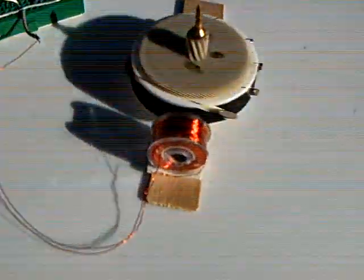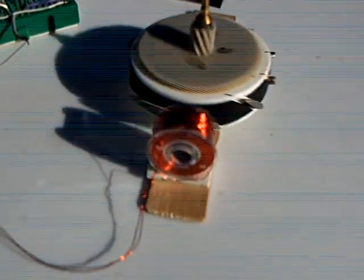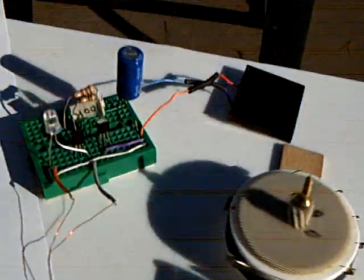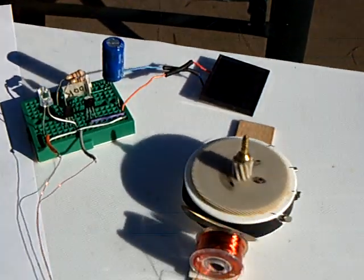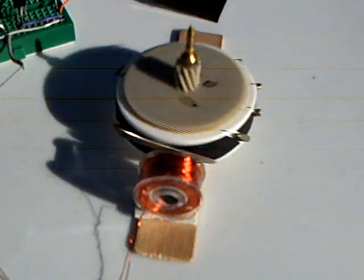This will run using this ferrite core all the way down to about a volt and a half. But the rotor is out of balance, obviously — that's why it's dancing around. I've been running it out here for about half an hour or something, and it does work. The rotor is running on a needle.